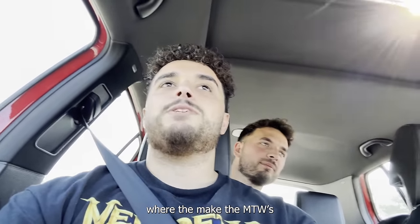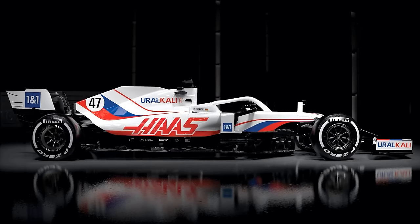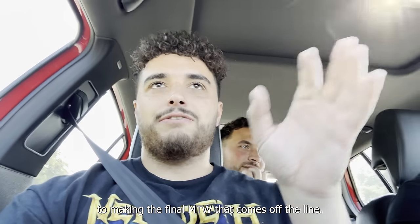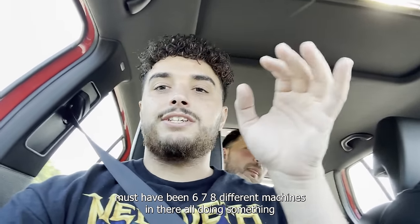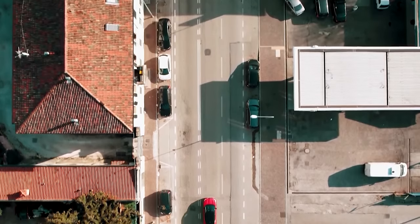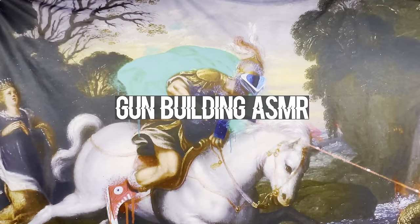So we just went to the factory where they make the NTWs. Interesting — the machines are Haas machines. If anyone watches F1, it's the same Haas. You don't really realize how much goes into making the final NTW that comes off the line — six, seven, eight different machines, all doing something very meticulously programmed, inch by inch, millimeter by millimeter. The basics are built — we now head off to the assembly line to finish our guns.